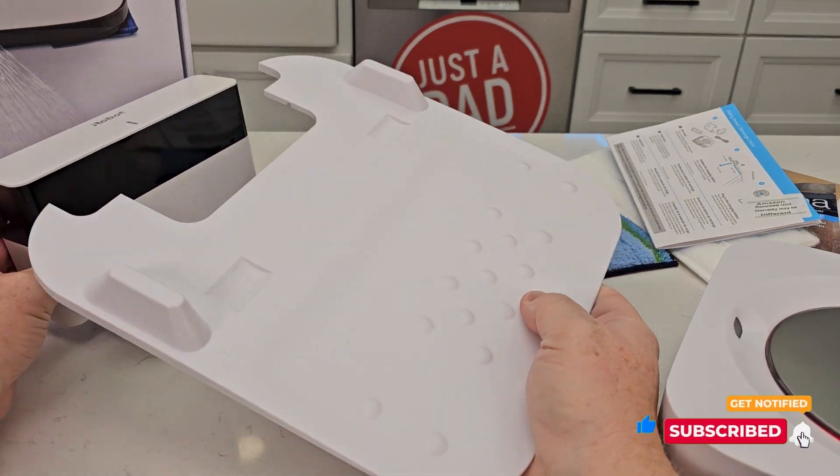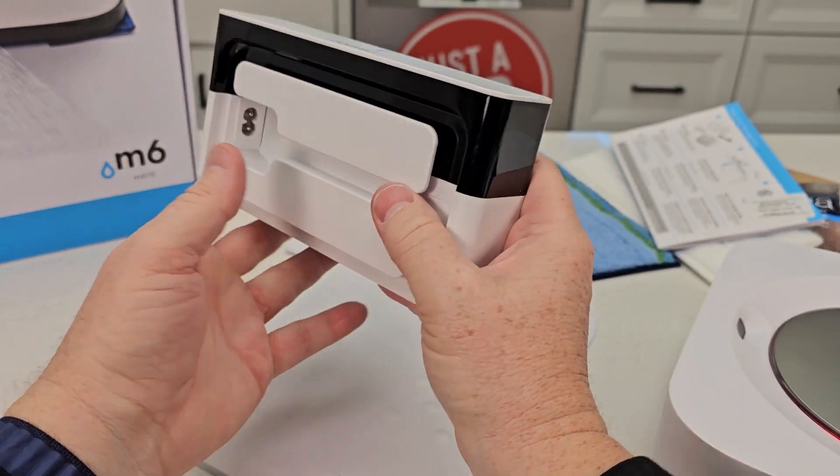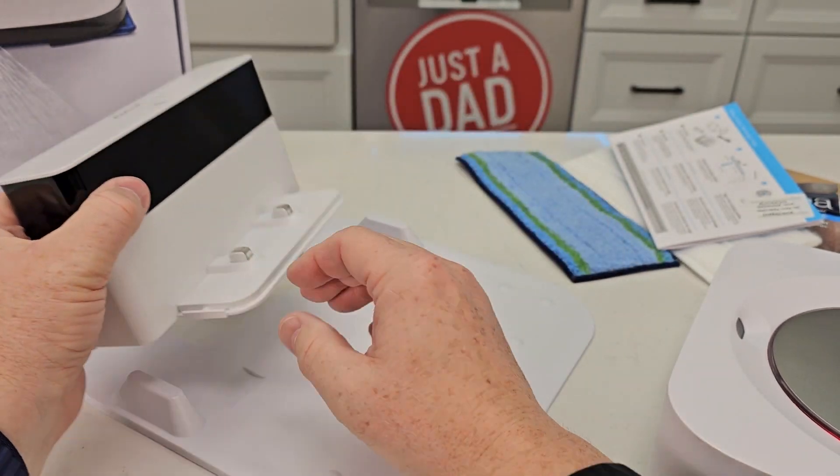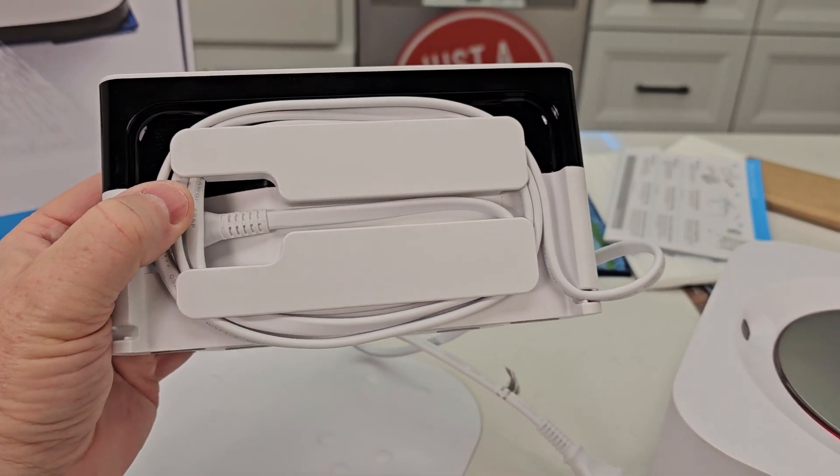First, this is the docking station, so you're going to want to put it together — it does have a cord. Plug the cord in, you can wrap the excess around here, and we've got to find a good place for the dock first. Here I've got the cord wrapped around and I'm ready to go.